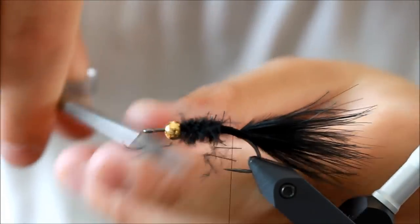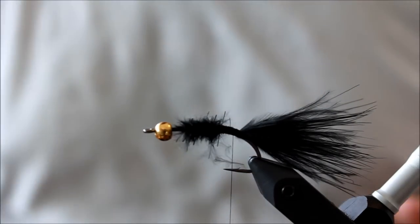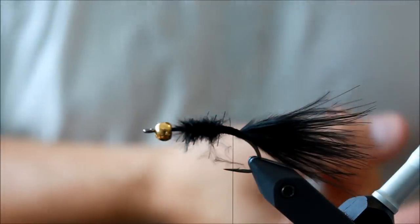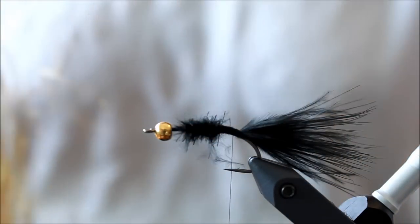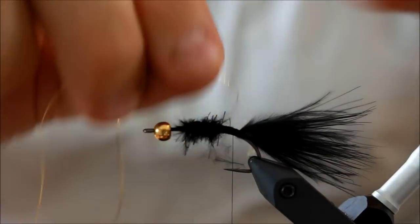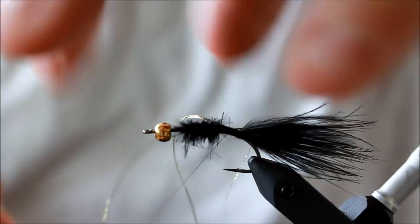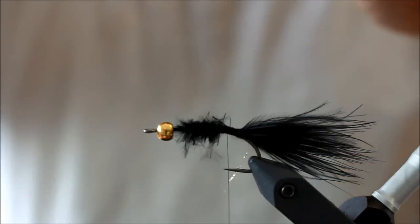This pattern is so universally good because it can look like anything. If you retrieve it very fast, it can look like a small bait fish; if you retrieve it slow, it can look like a leech — as the original designer of this fly pattern intended. It basically just looks like something a trout wants to eat. I'm going to take some strands of gold flash — this is Glisten Glue flash — and tie two strands in on one side and two strands on the opposite side. I don't want too much flash in this fly.